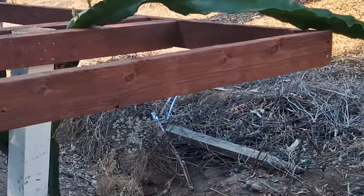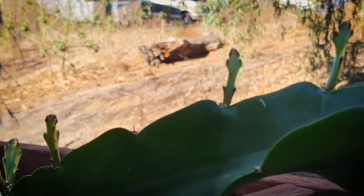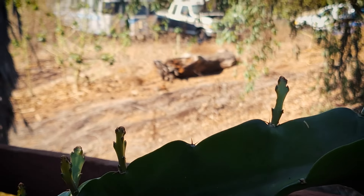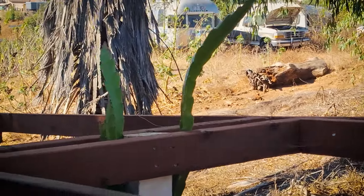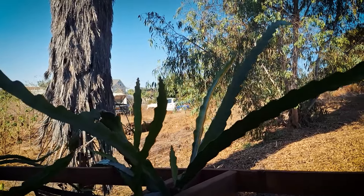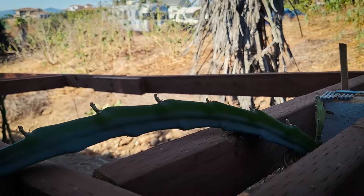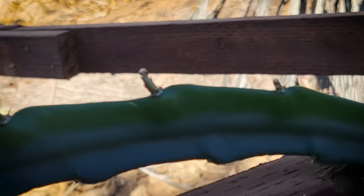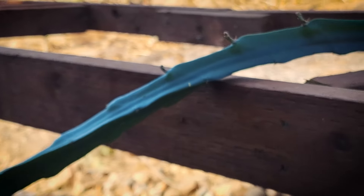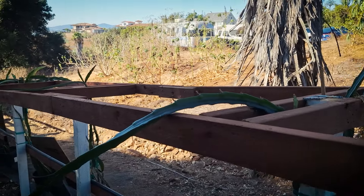We've got tons of new growth. Check out this one — the Bruni's just got tons of new shoots. Looking good, super happy. Here's that G3, super happy. Here's Paul's Hypodermic — look at all these new shoots, tons of them. This whole branch has new shoots. We're just giving these plants lots of food and lots of water, so that seems to be the ticket right now. Things are going really well.